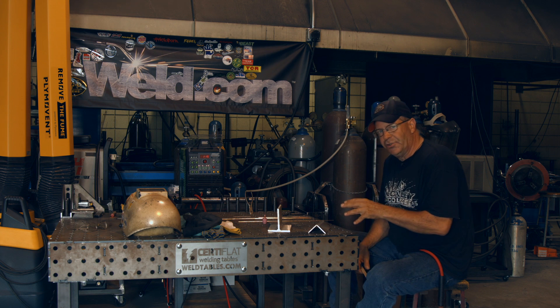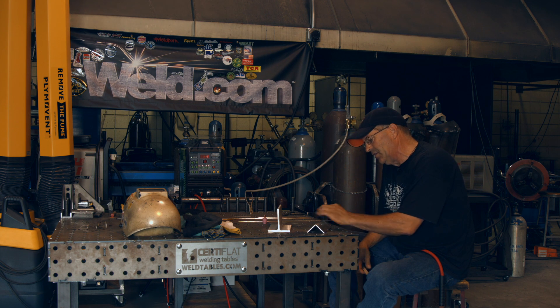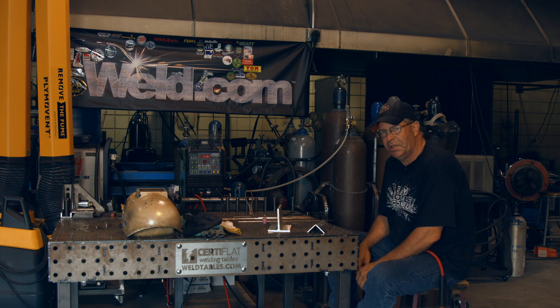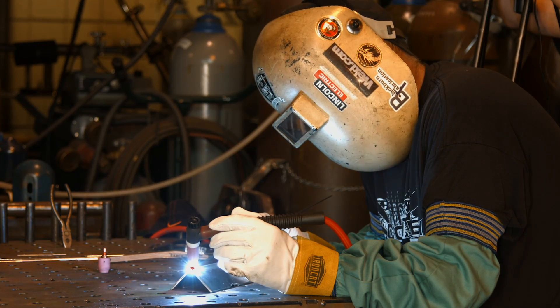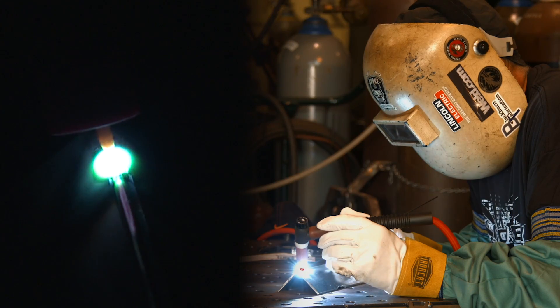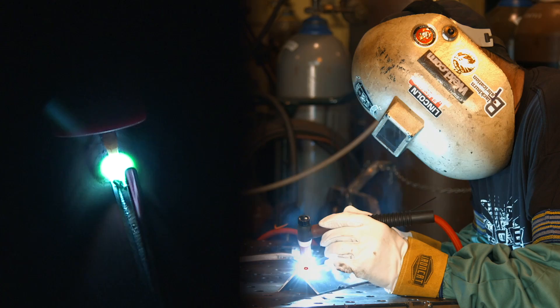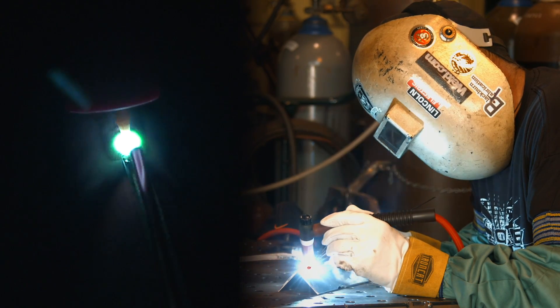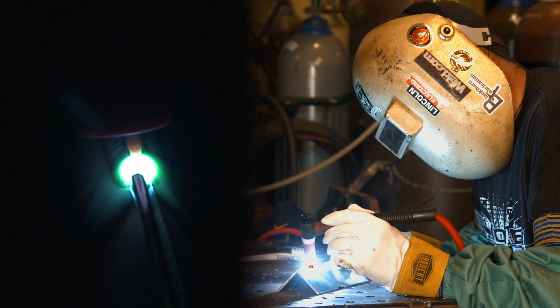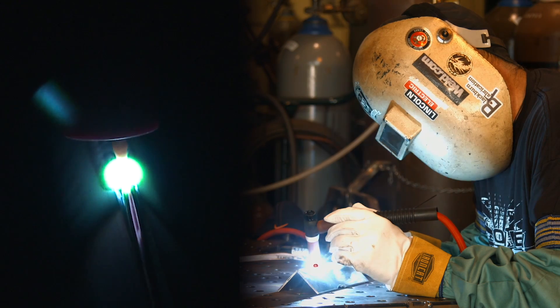I've set it at 115 amps but I'm not going to use it all. I want that initial blast to initiate the arc and get the pool going, then I'm going to back off progressively as the heat transfers through and I get down toward the end. I would say dab, dab, dab — but I'm going so fast.